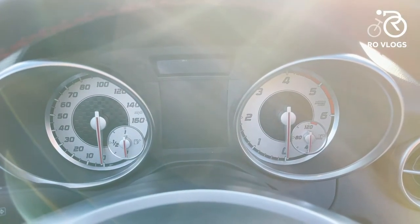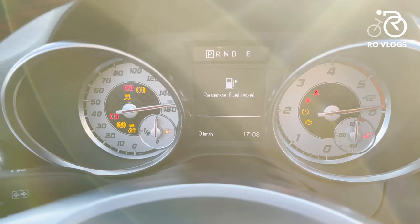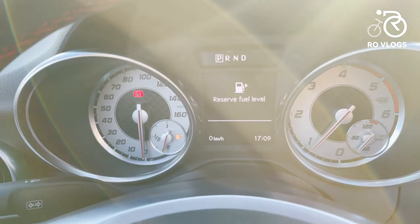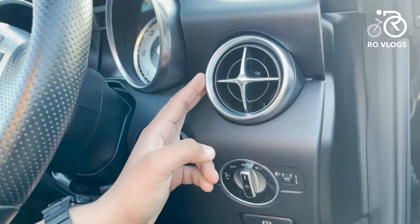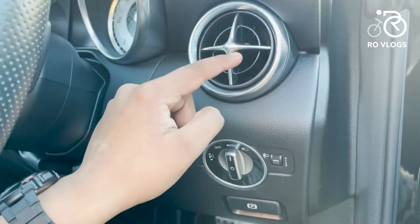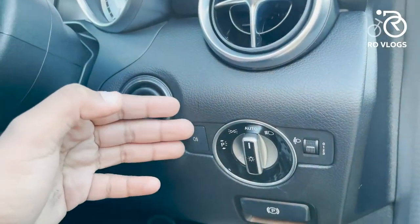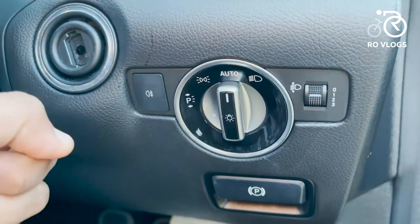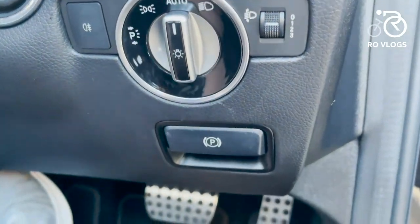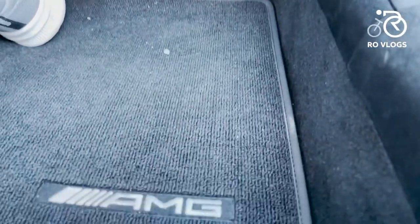On the other side it's the same: white with a red needle, and a small screen in between. When the car is on you can see it's in eco mode, sport mode, or manual mode where you can use the paddle shifters. The vents have a nice design with chrome surrounding them. Moving down, you've got your light controls for high beam and park light, the parking brake, and aluminium pedals that look sporty. The floor mats are also AMG — sporty.